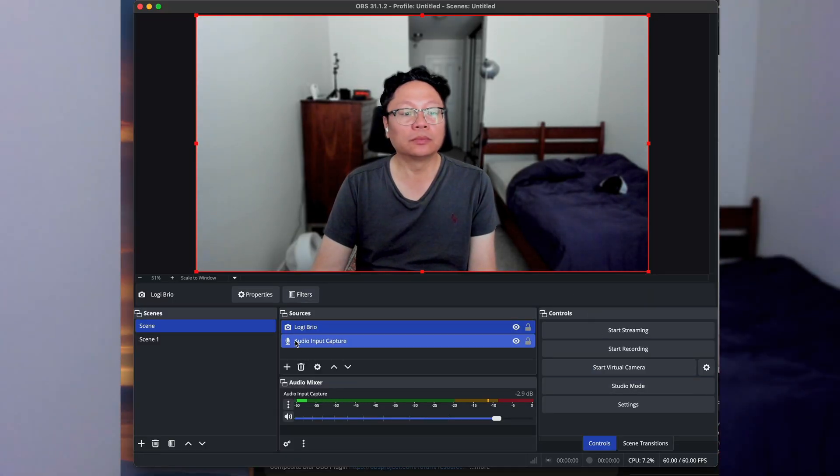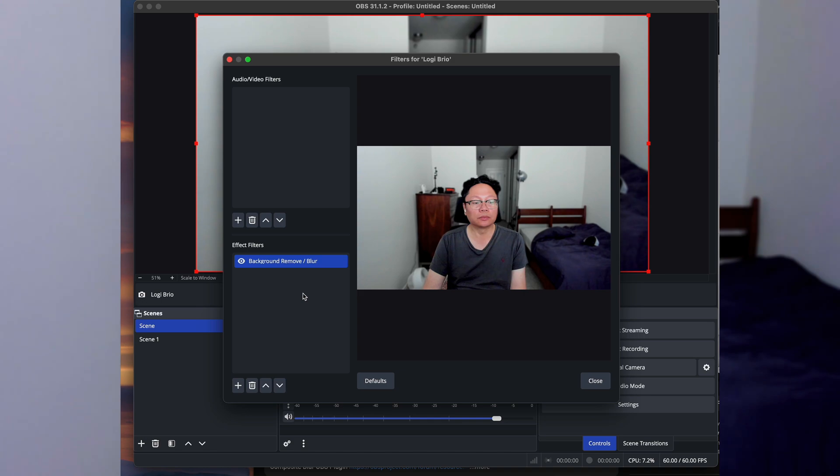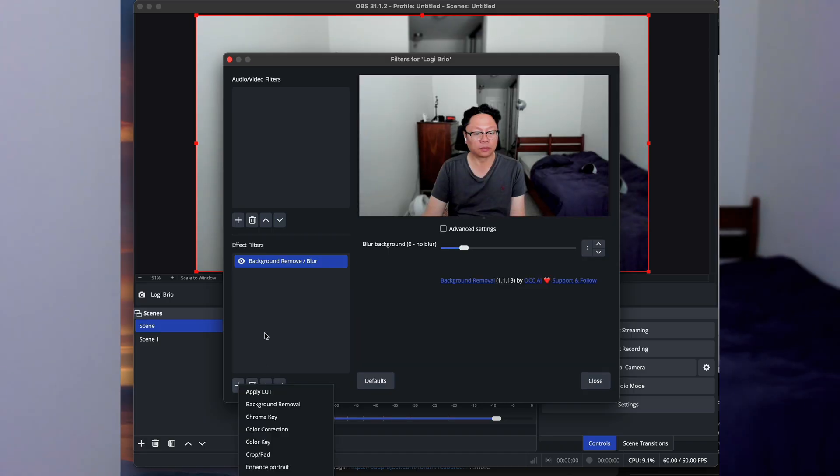You can also tweak the settings in a more advanced way, but I just have it on the automatic blur setting and I think it looks pretty good. So that is how to blur your background. After you install the filter, go to the filters area on your source in the settings. After you install it, under Effect Filters, it's called 'Background Remove / Blur,' and you'll be able to find it that way.